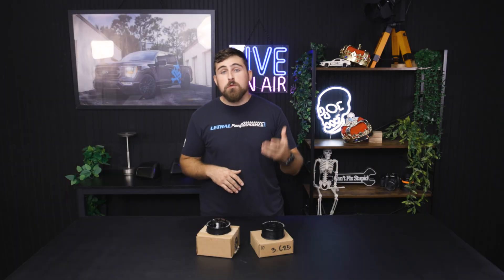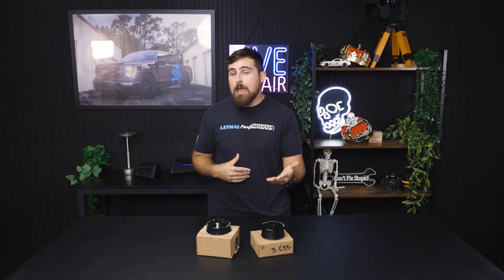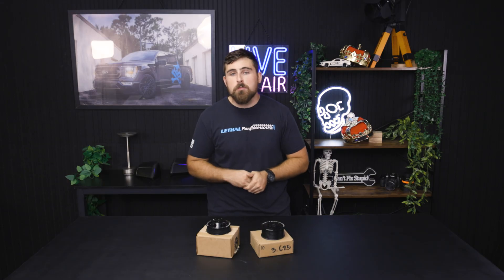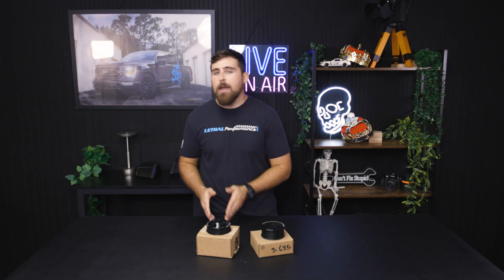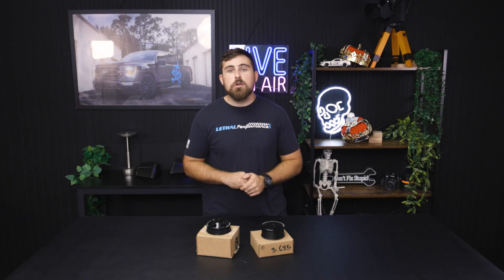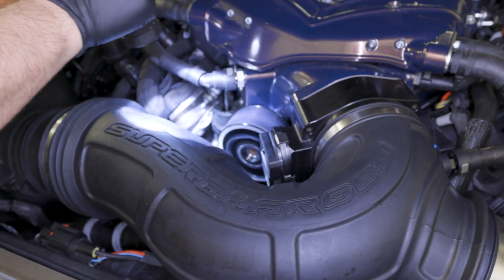If you're looking for more boost, you can run a smaller supercharger pulley and an overdrive balancer setup at the same time. However, you do want to be extra careful that you're not overspinning your supercharger, because if you overspin it, it can lead to a catastrophic failure of the unit as it's only designed to run a specific max RPM. If you are overrunning your supercharger unit, you run a big risk of exploding that unit and of course damaging the internals of your engine at the same time.